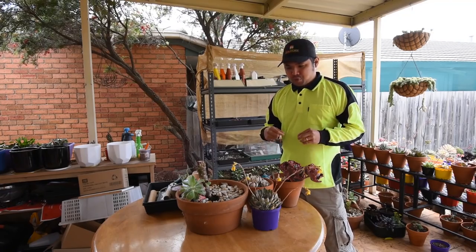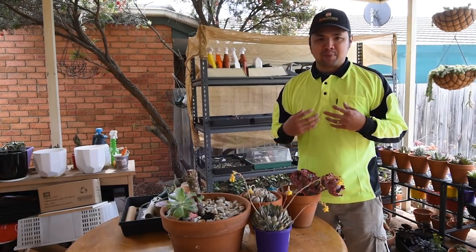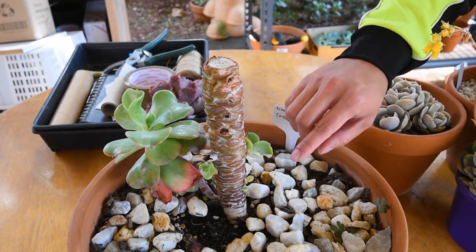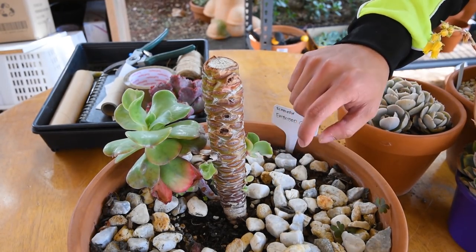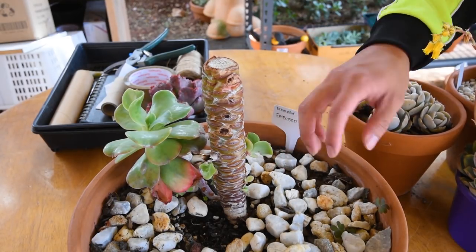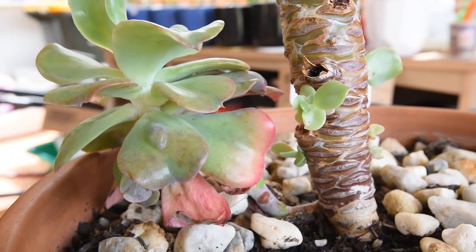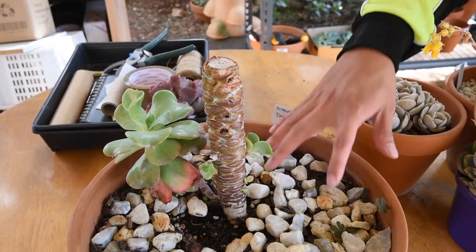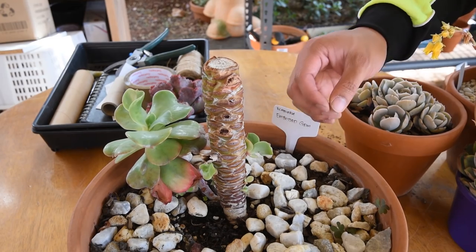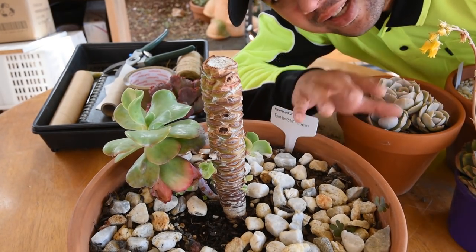There are a few reasons why you would want to separate the pups from the main plant, but before we get to that let me explain when not to separate them yet. Take this embossed gem for example — as you can see it has several pups along the stem, and this is a prime example of when not to separate them yet, because right now they're still too young and they won't be able to survive on their own. They would just end up drying out really fast; they won't be able to support themselves without roots. So it's best to leave them alone at this stage.